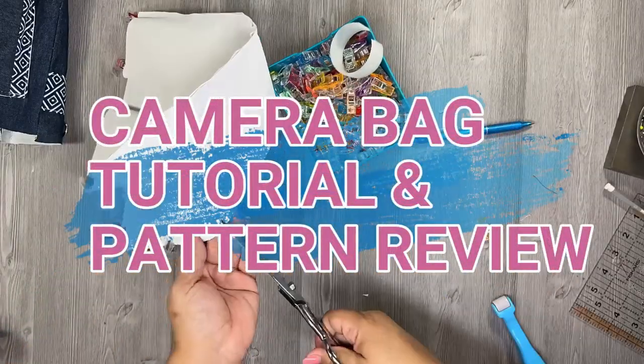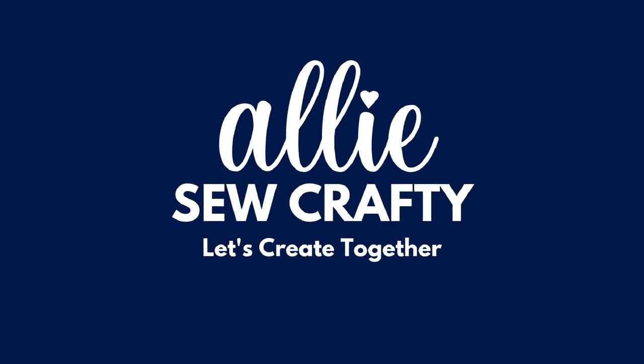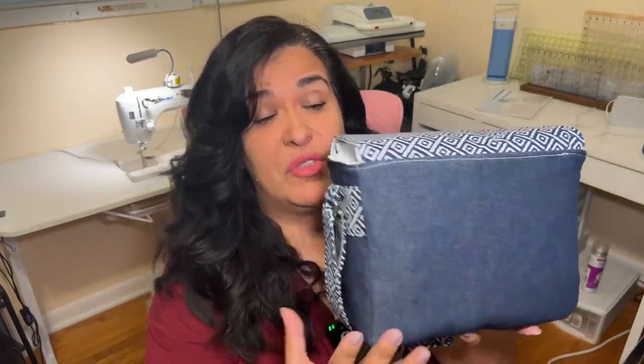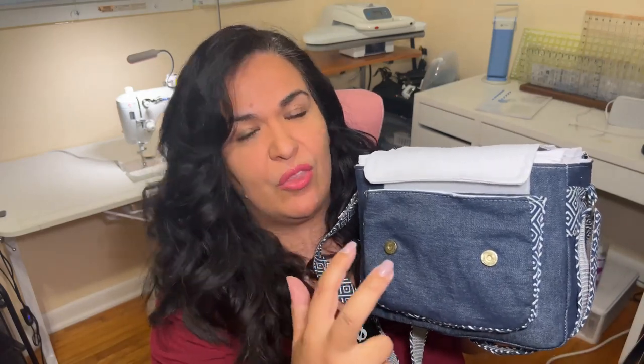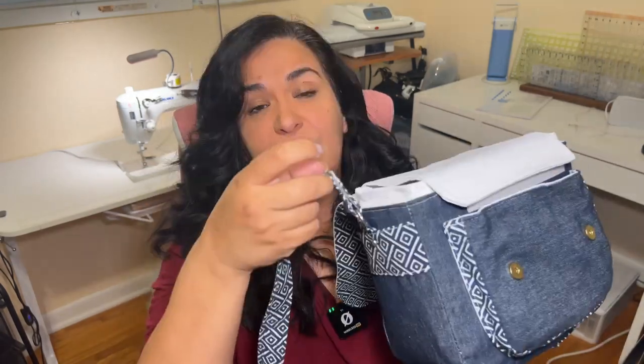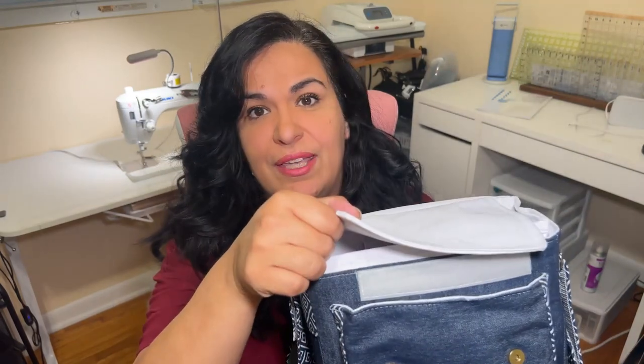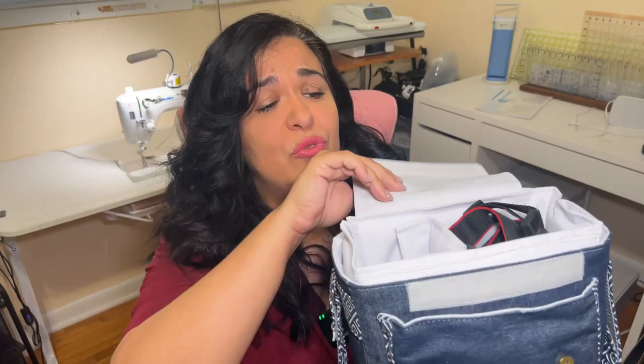Let's do a video tutorial and pattern review for this beautiful camera bag. This is definitely a beginner's bag because there is hardly any hardware. There are no zippers at all — not on the back, front, or inside. The only hardware you need to install are two magnetic snaps at the front, D-rings for the strap, and optionally a rivet on each side. You also need to add Velcro or hook-and-loop on the front for the inner flap and on the inside for the insert.